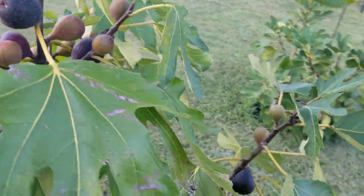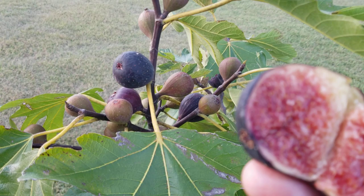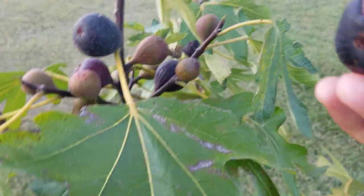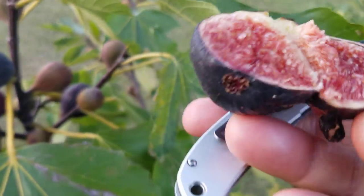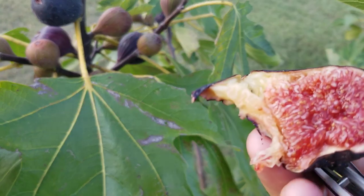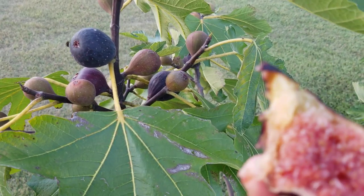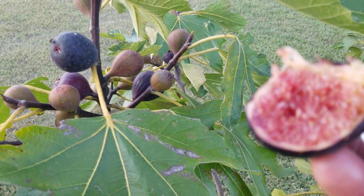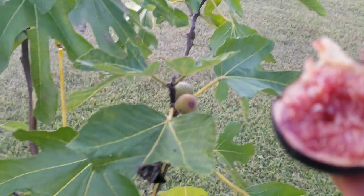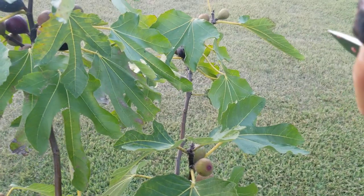You're going to have ripe figs most of the time - maybe not always even there, but it's a good one. I like Ron de Bordeaux better, I like it much better - I like the unique taste and the fact that it is so early and so productive. But I would never ever remove Negrone from my collection. It's a great cultivar. There are better ones certainly, but a little variety is a good idea, and this is a top-notch fig in taste. It's really good and it's very productive.